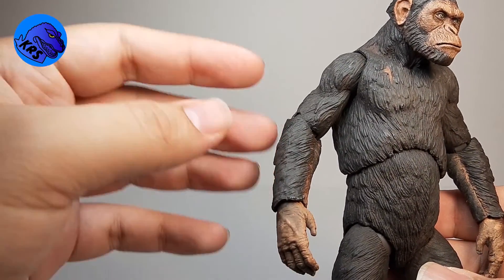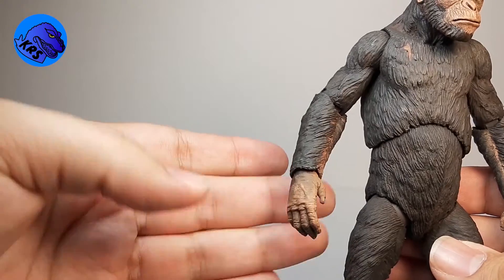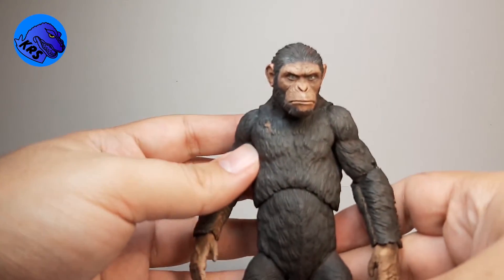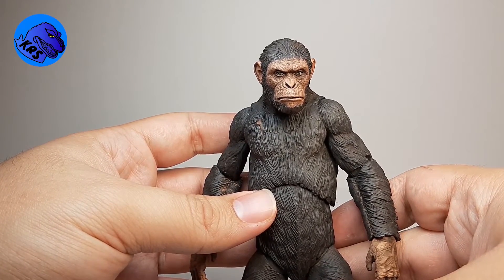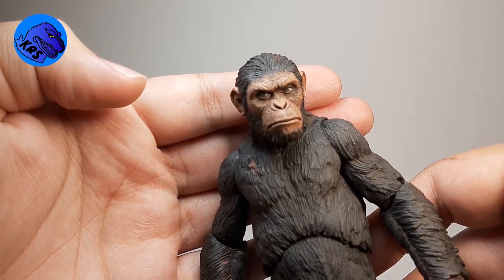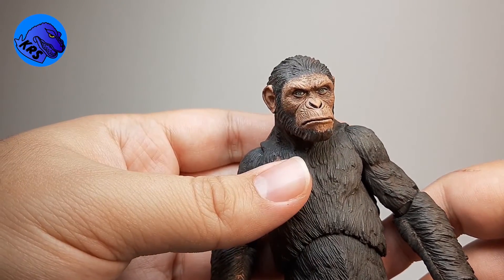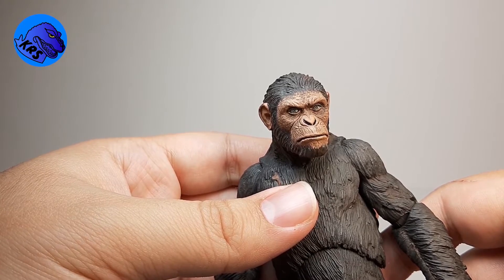After I applied the primer it kind of came through again, but Caesar has some white in his fur as I did a little later. I switched his hands out for the gun-holding Caesar's hands because they don't have any war paint on them. Then the most crucial part was the face — I went in and matched his skin tone as good as I could and painted over all of the parts that had the black, the white, and the red.